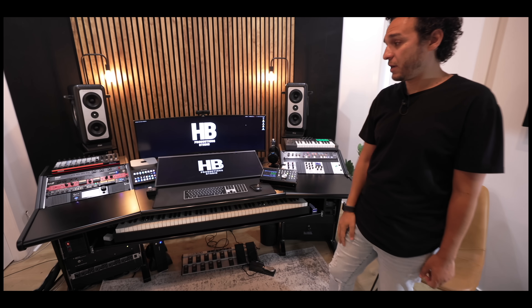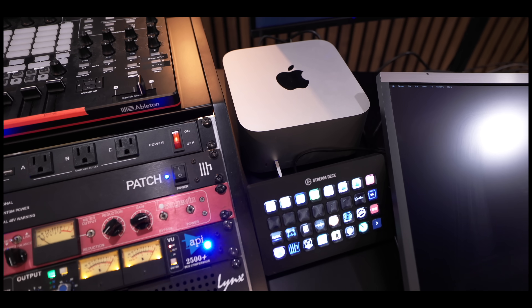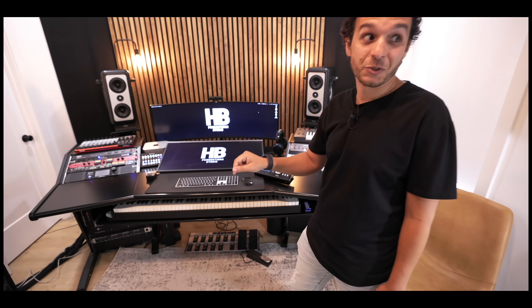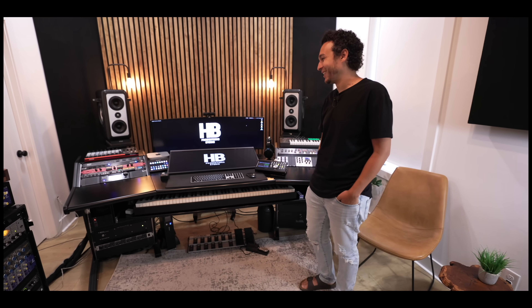Using the new Mac Studio — the maxed-out one. I used to have the Mac Pro, the cheese grater one. I tested both — the new Mac Pro and this one — and sold the Mac Pro because this one is way faster for less than half the price. So for studio workers, this is absolutely the way to go.